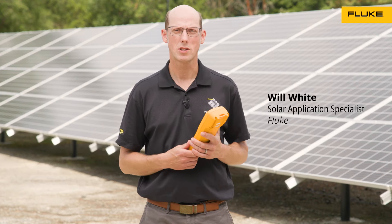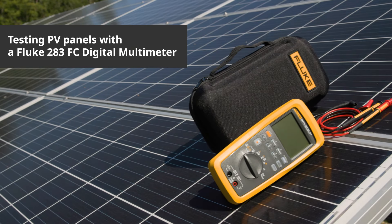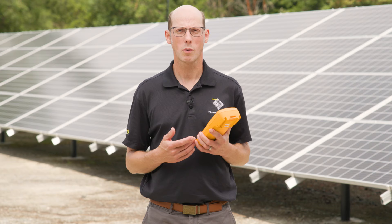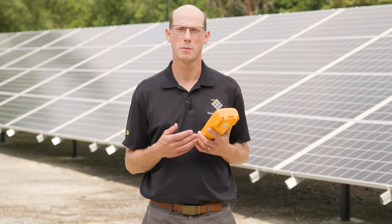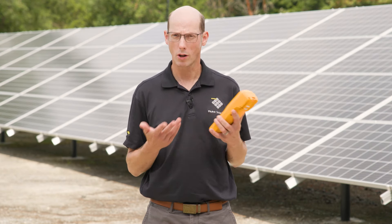Hi, my name is Will White, Solar Application Specialist at Fluke, and we're here to talk about testing solar modules with a digital multimeter. We most frequently test modules at commissioning when we're starting up the system, making sure that the voltage and polarity are correct. We can also do current measurements while the system is operating.